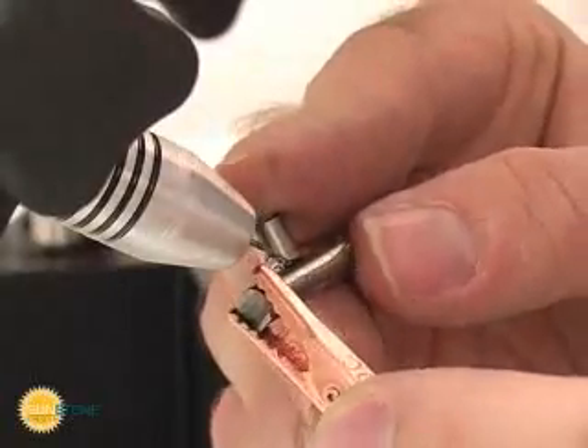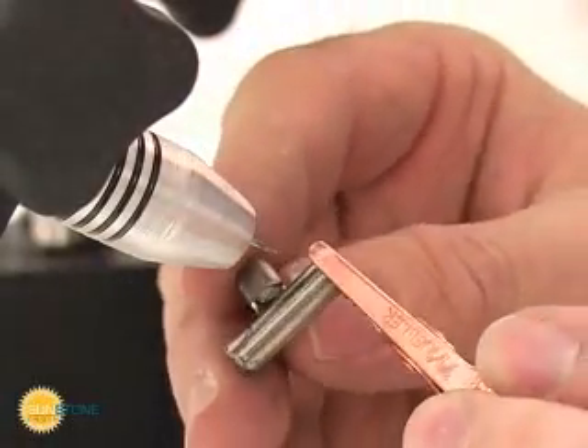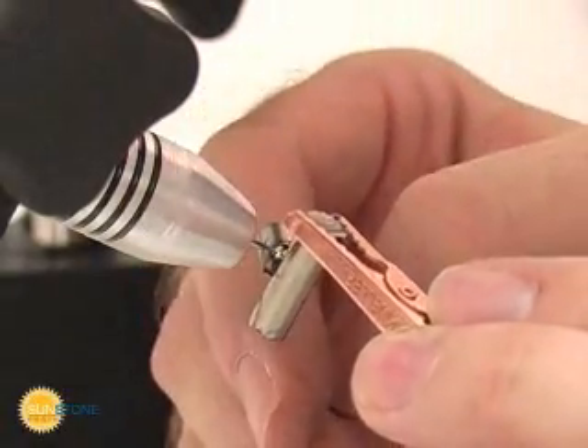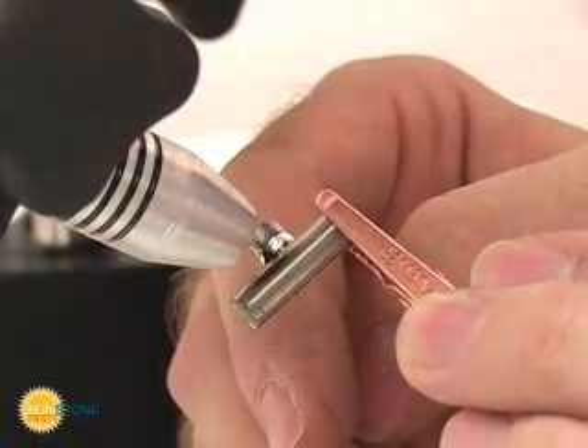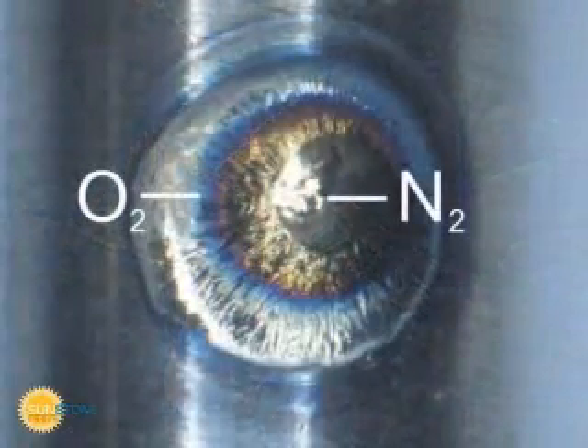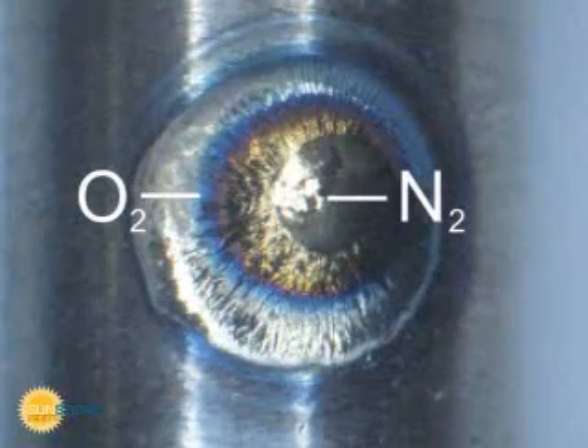Titanium is an easy metal to pulsar weld. However, proper shielding gas is critical to prevent weld embrittlement. A properly shielded weld will appear bright and shiny. A weld that has oxygen inclusion will appear bluish, and a weld that has excessive nitrogen will appear with a yellowish tint.